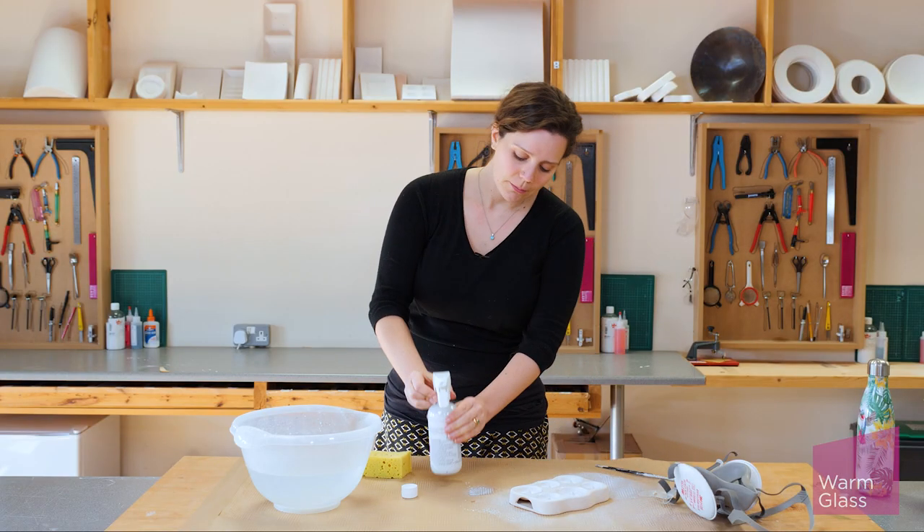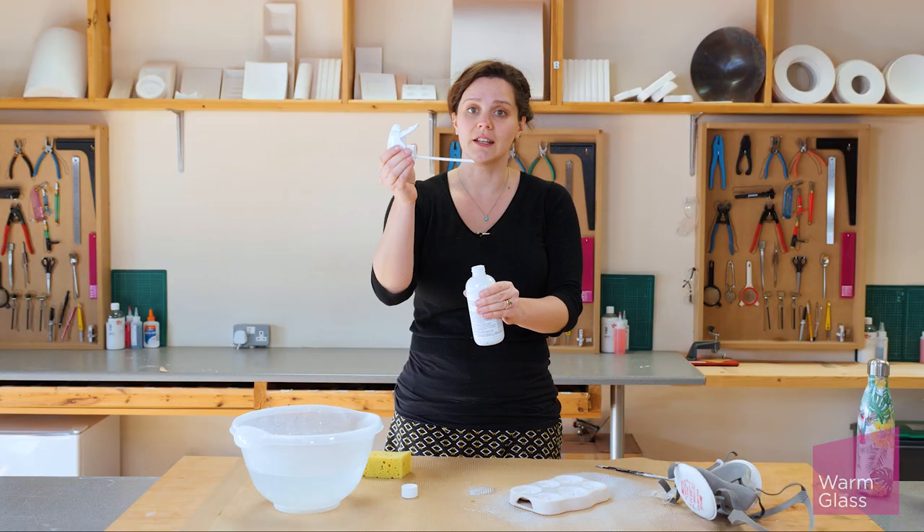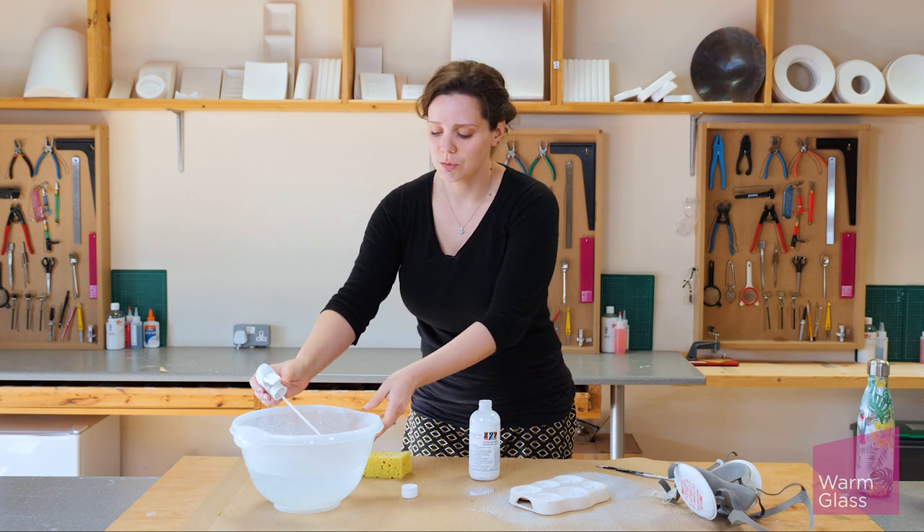Once you're finished, make sure you remove the spray nozzle because we don't want any of the sediment to settle in the nozzle, as that will make it very difficult to clean and use the next time.